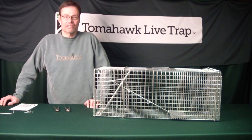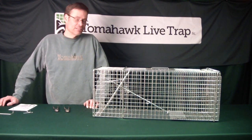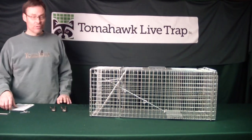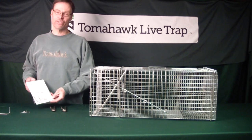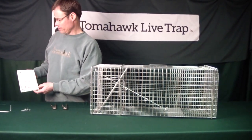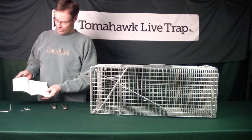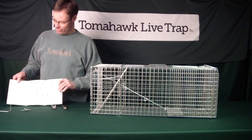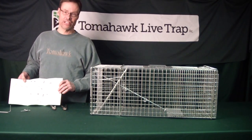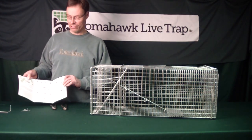If you want a light set, a lighter weight animal will set off the trap. If you want a heavy set, it's going to take a little bit more weight for that trap to be set. Before I start, I want to point out that with every trap you purchase, we send along the trap setting instructions pamphlet, which describes in detail with photos how to adjust the trap. You might want to refer to that, but we're going to go over this in the video today.